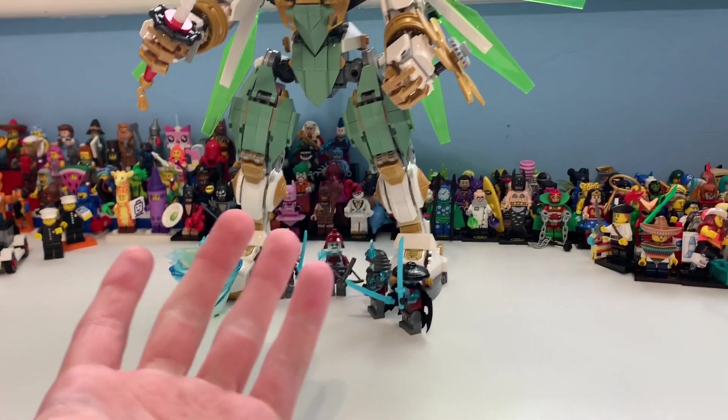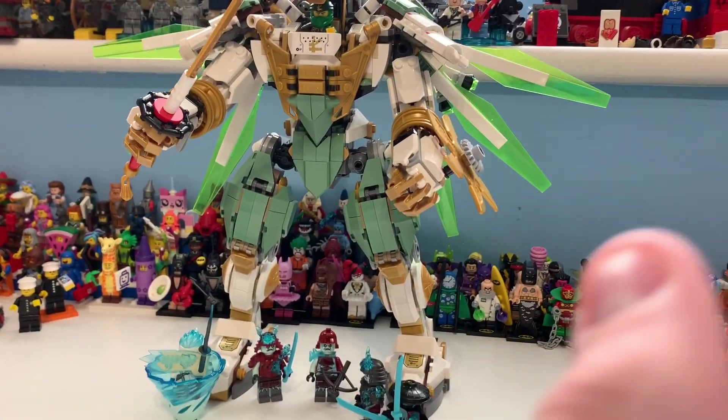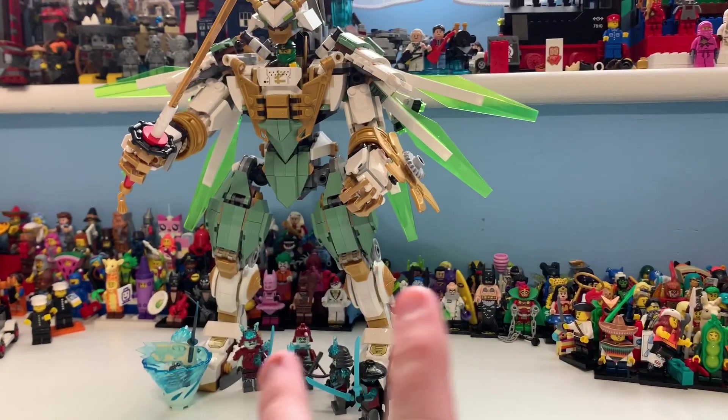It does have six minifigures. This set actually comes with Lloyd — not including the Forbidden Lloyd or the half mask — to get the whole suited version you have to get this set, which is obviously annoying for people who don't want to get this set.